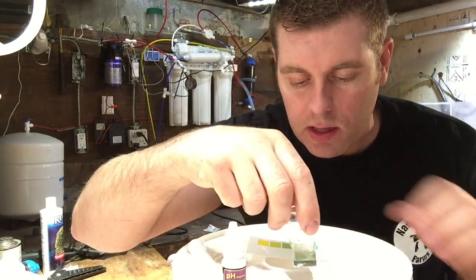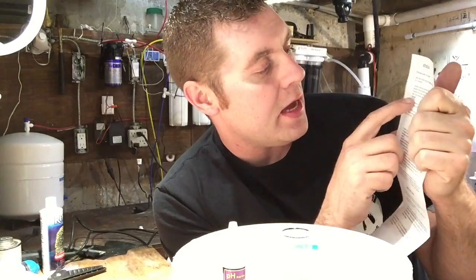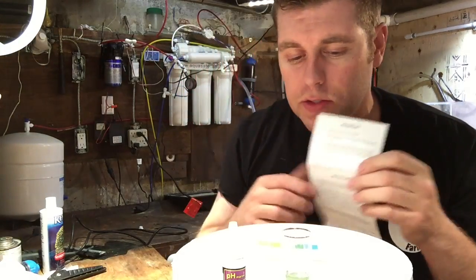And it says to shake — if you read your instructions, it comes with little instructions. It says add the 6 drops with your pH marine solution, and then it says you're going to swirl gently for 10 seconds. So let's do that — swirling for 10 seconds.